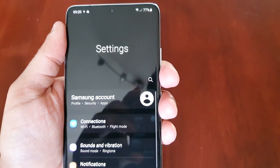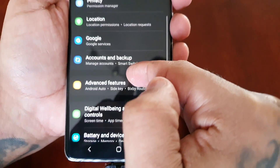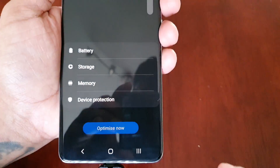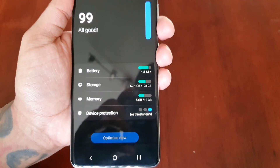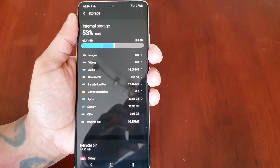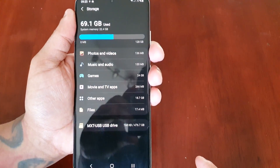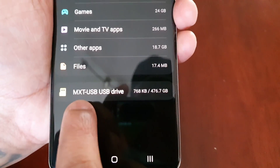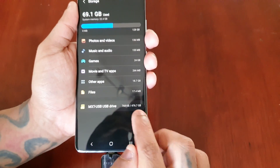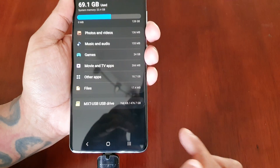When I go into the Settings, then Battery and Device Care, then Storage, select the three little dots and select Advanced — as you can see now the SD card has been recognized. There's 476.7 gigabytes free.